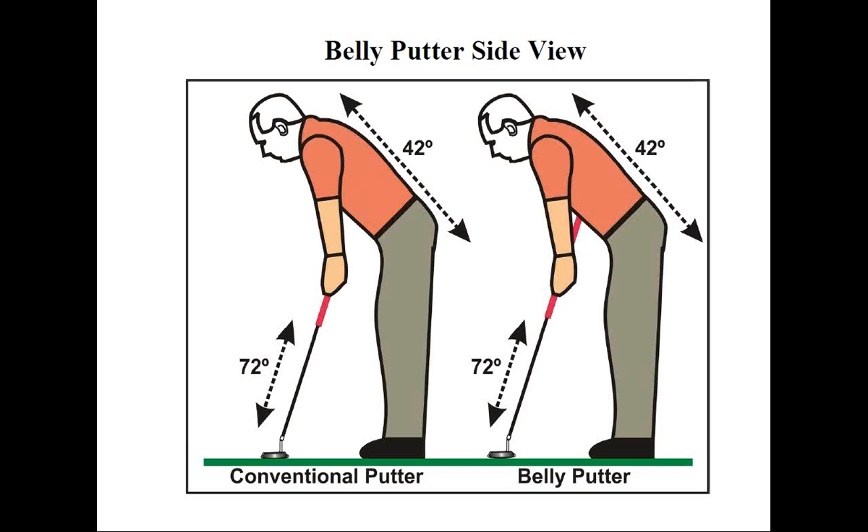If the putter was too long, it would force the player to make a posture change and stand taller. Otherwise, the putter would have to be pushed away further from the body because there's nowhere else for it to go when anchored. If the belly putter was too short, it wouldn't reach the ground without the golfer bending more from the waist. Remember, the putter should fit the player and not the other way around.